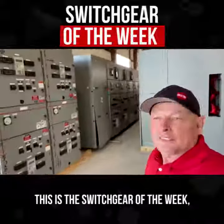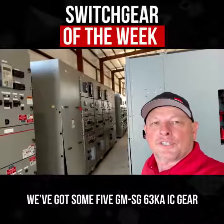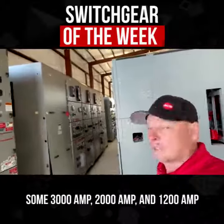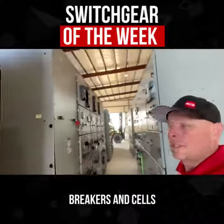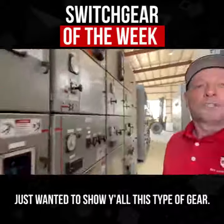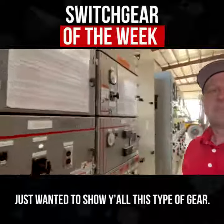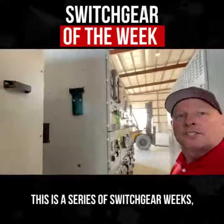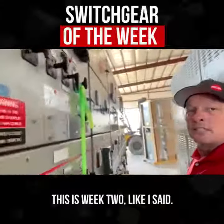Switchgear Week 2. This is the switchgear of the week. We've got some 5G MSG 63KAIC gear that came in with the breakers — some 3,000 amp, 2,000 amp, and 1,200 amp breakers and cells with PTs or VTs and CPT drawers. Just wanted to show y'all this type of gear. This is a series of Switchgear Weeks — this is week 2.